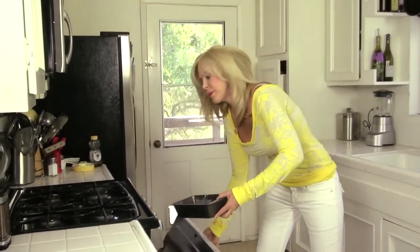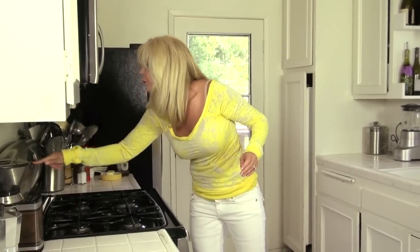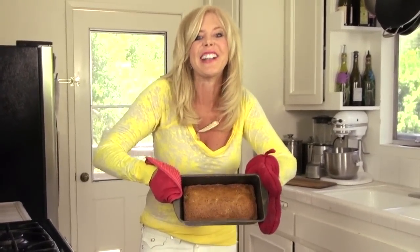We're gonna put it in the oven at 350 degrees. In the oven it goes for 40 minutes — timer, 4-0, press. Let's check back in a little bit and see what it looks like. That banana bread should be ready — yeah, it is! Perfect. Look at the golden color.